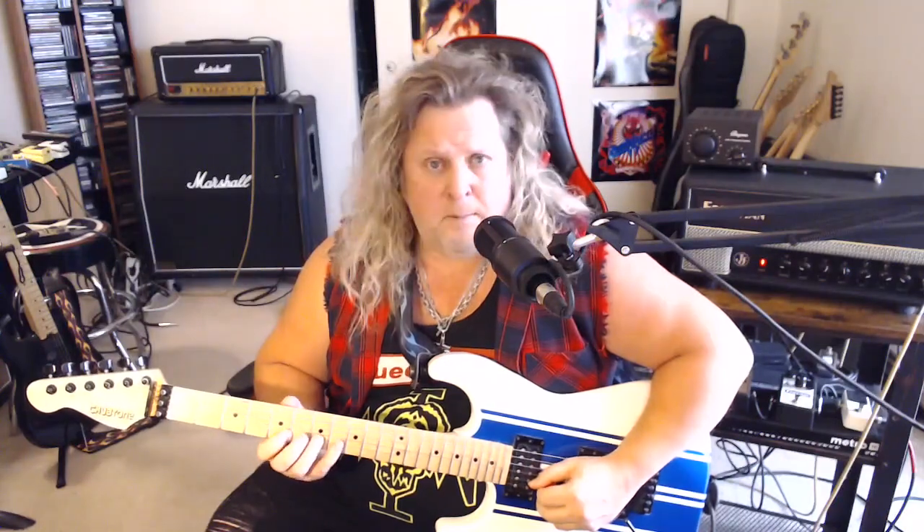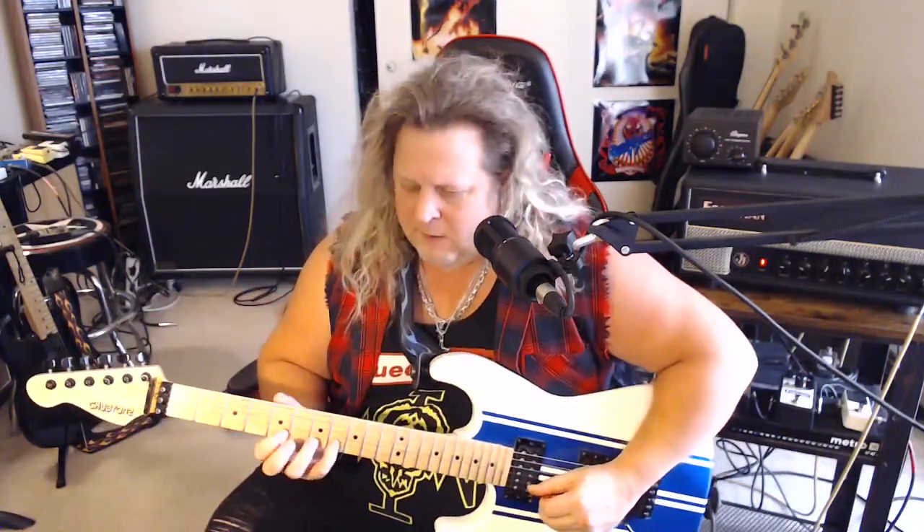Immediately after that we're going to play this fast repeating lick five times. It's a hammer-on from the 5th to the 8th fret on the B string, and then a pull-off. Then a picked note on the 8th fret on the G string — for you theory buffs, that is the flatted fifth. We're going to play this idea five times.